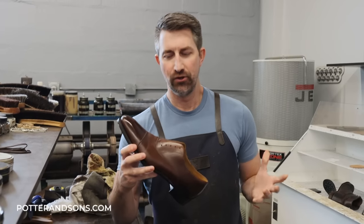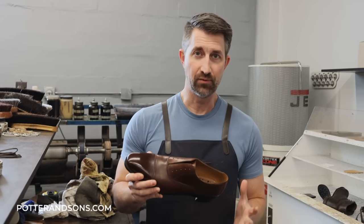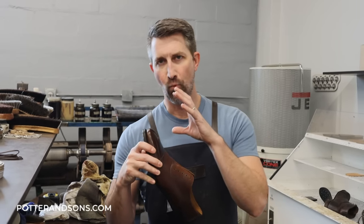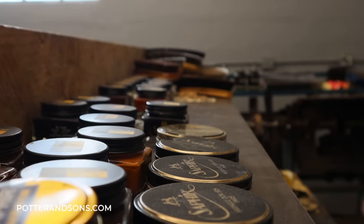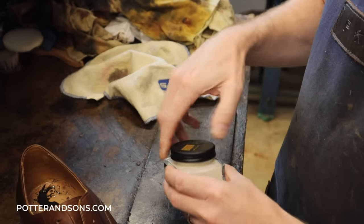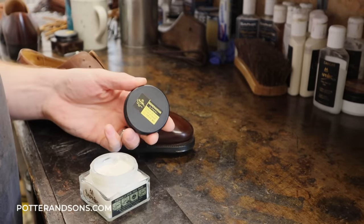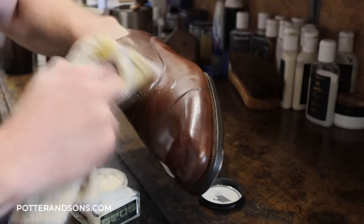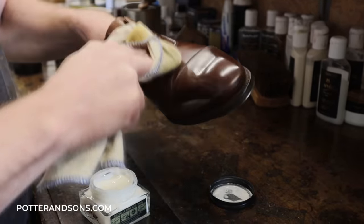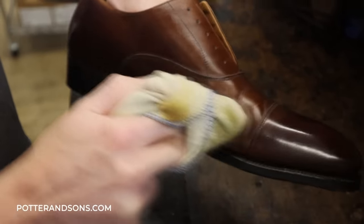So we're almost done. The last thing we're going to do is take care of the uppers. These shoes are practically brand new to begin with, so there's not a whole lot we have to do — just going to put on some conditioner, some shoe cream, and then some wax to really build up the toes and heel counter on these and make them shine. We're going to start off with a little Renovateur conditioning cream and just put a lot of moisture back into this leather. The shoe's been conditioned and buffed off, and now it is time for some shoe cream.